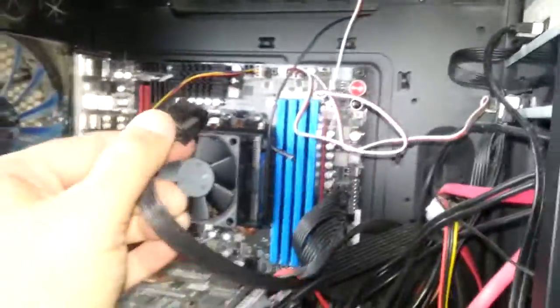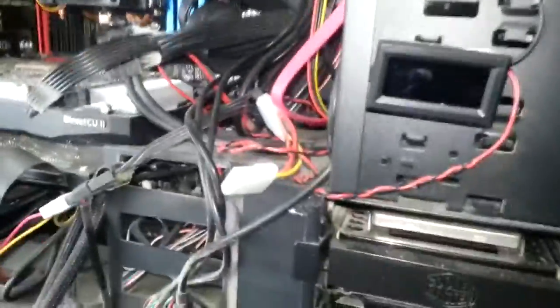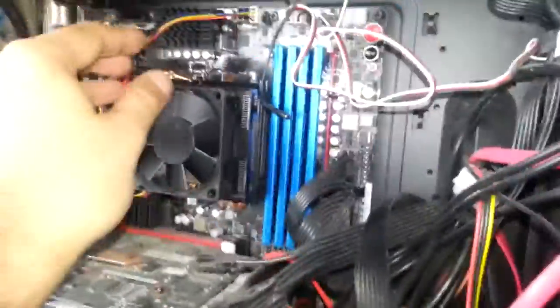I've got the computer side off. I've unplugged the CPU plug from the power supply — you don't have to take that out because it goes straight across, so I have to do something with that. Next thing is taking the old CPU cooler off — I'll try and do this with one hand, it's going to be difficult.